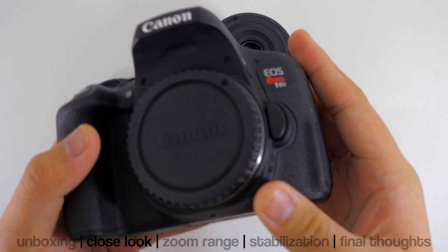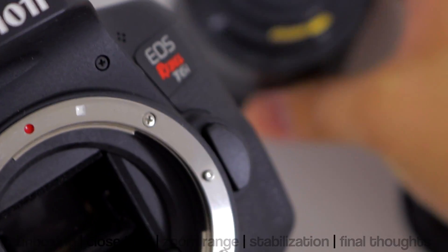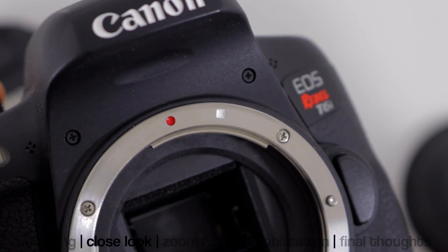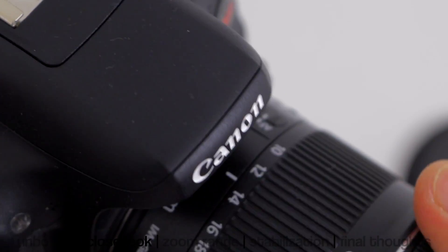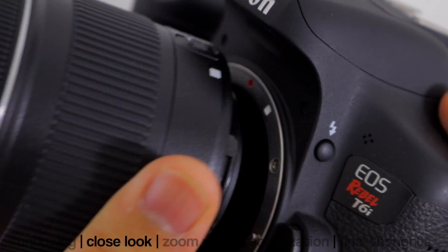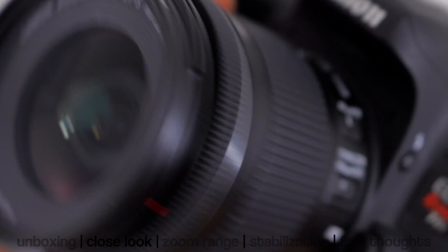Here I'm attaching it onto a T6i. Since this is an EF-S lens it only works for APS-C sensors. You can see the APS-C camera right here — the T6i — which corresponds with the white dot on the lens and the white dot on the camera, and it fits perfectly just like so.